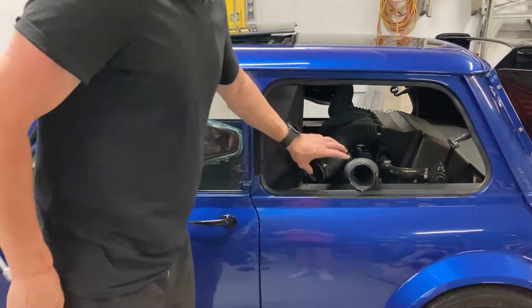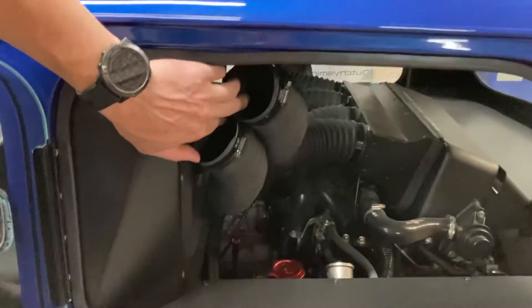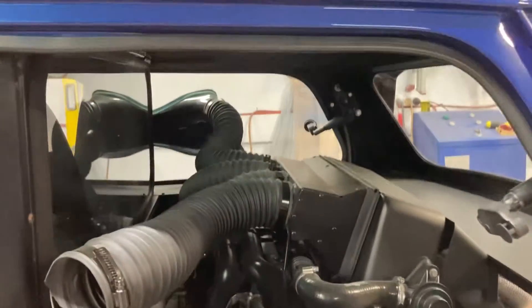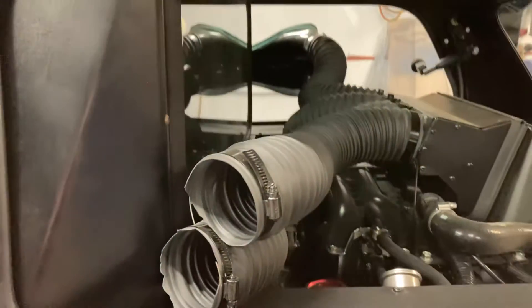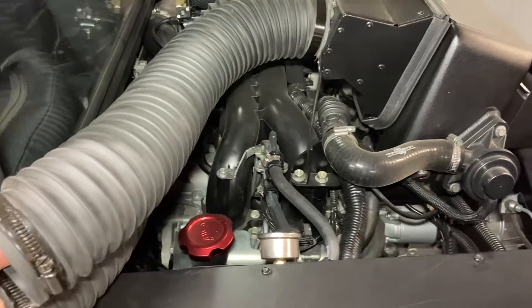So just tip that window back there. That gives me access into the engine bay. You can come in and have a look. We'll give a quick video of the engine bay. Let me just get my light. Alright, there you go. So you can see in and around the engine bay.